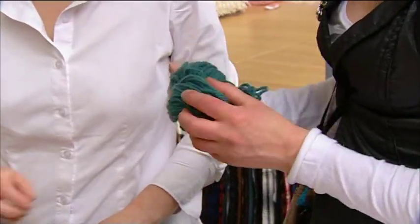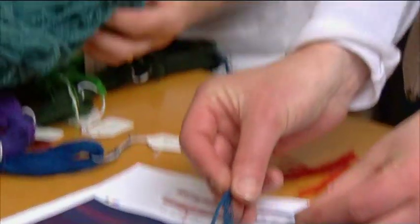This is the yarn that John had especially dyed in Skye — a natural dye. That's lovely. I think it's a marriage of these two colours.